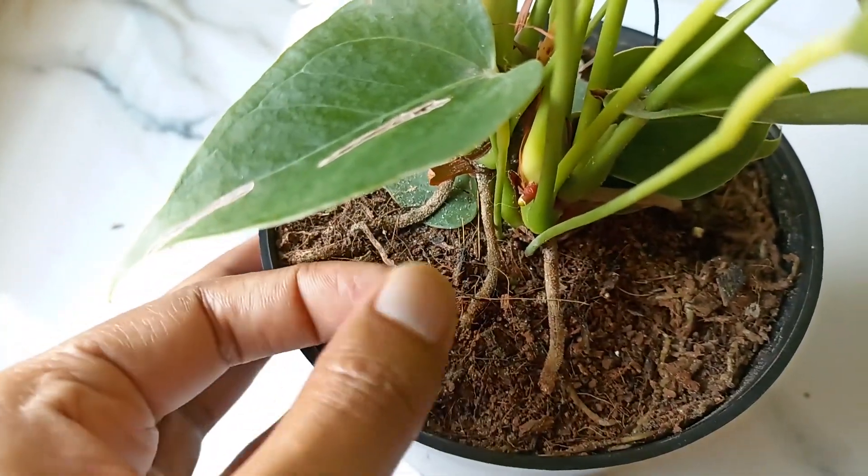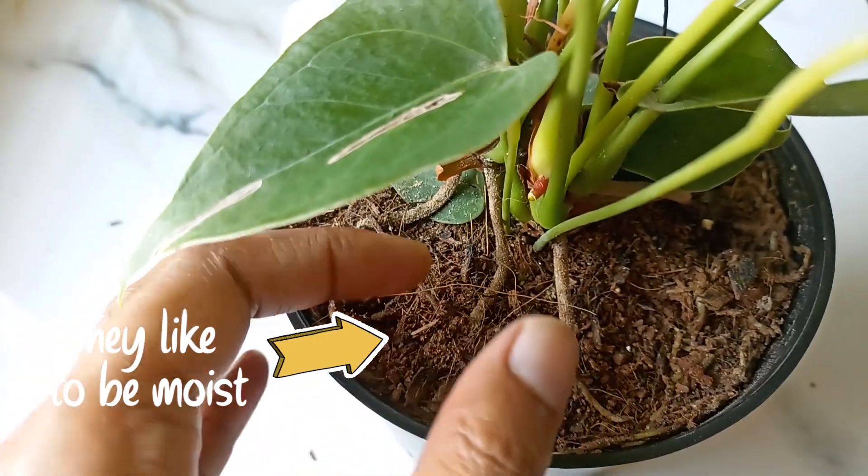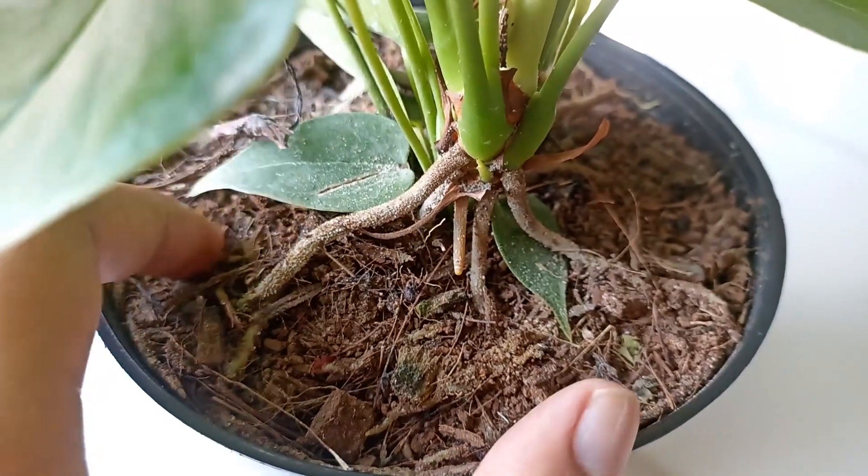On the other hand, if you're not watering your anthurium enough, the leaves can also turn yellow. These plants like to be consistently moist but not waterlogged. Water when the top inch of soil feels dry, but don't let it dry out completely.